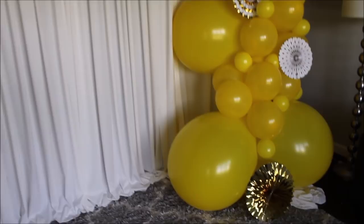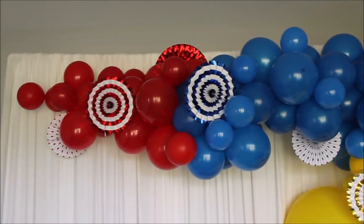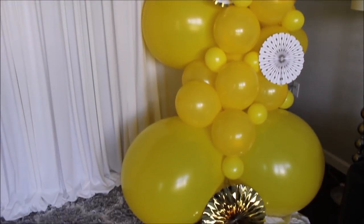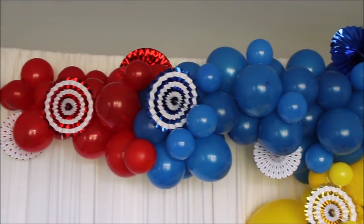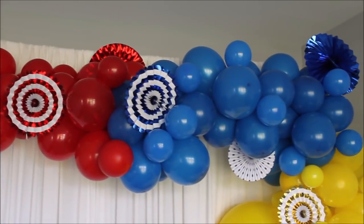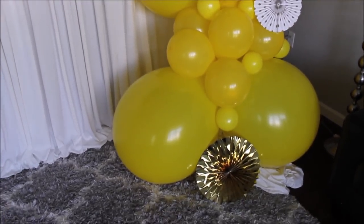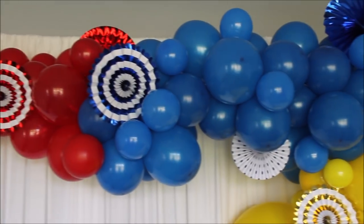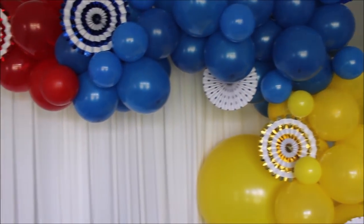Here is what I have for you guys today — very cute and very different at the same time. I like the fans, I like the colors, I like everything about this balloon garland. I can't remember exactly how many balloons I used and what sizes, but I'll list that plus every single supply in the description below. This garland — from blowing the balloons to constructing and attaching extra balloons — took me about two and a half to three hours.